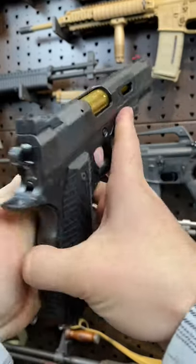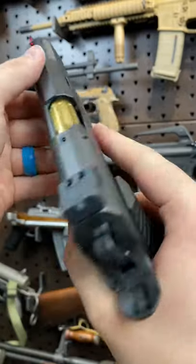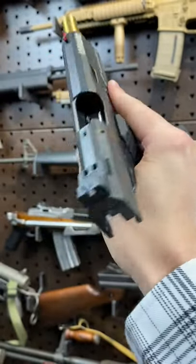Armored Gun here today with a 1911, but not just any 1911. This is the Agent 2, the collaboration between Nighthawk Custom and Agency Arms, and this thing, guys, it's just phenomenal.